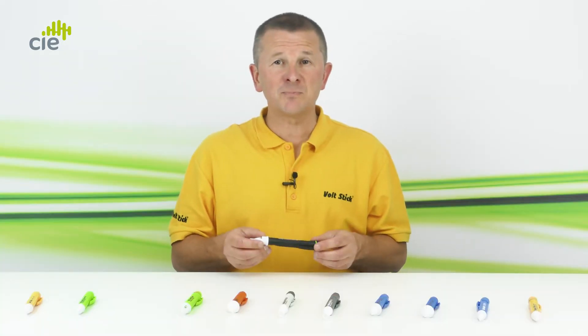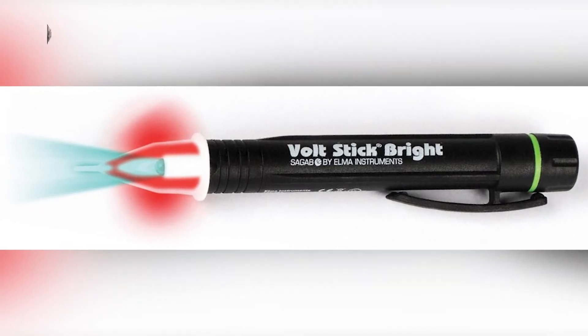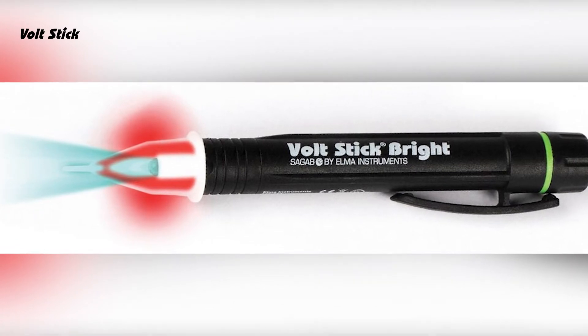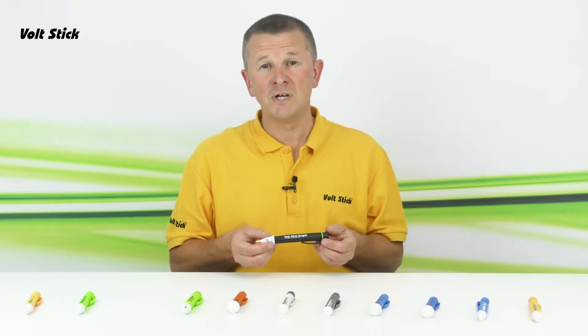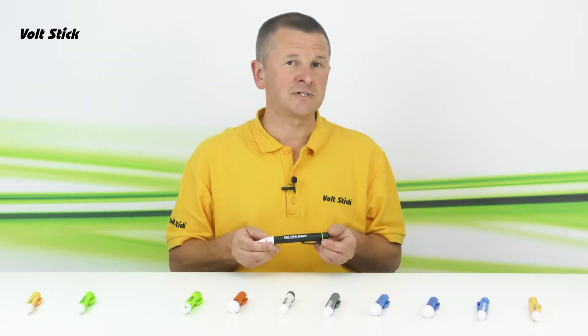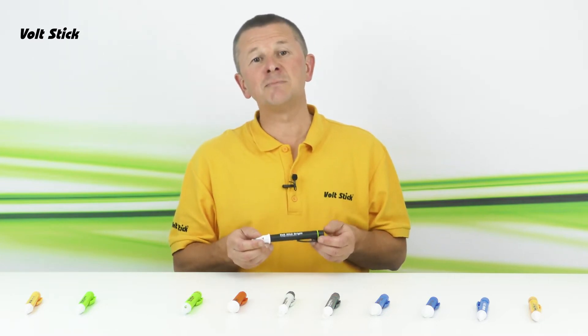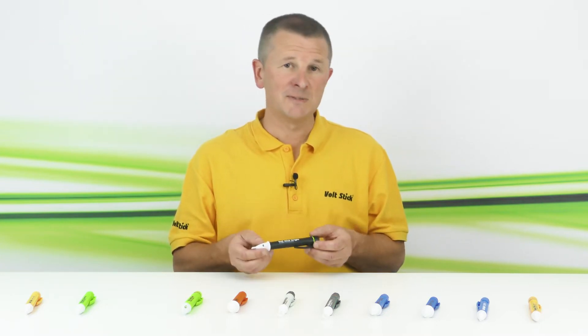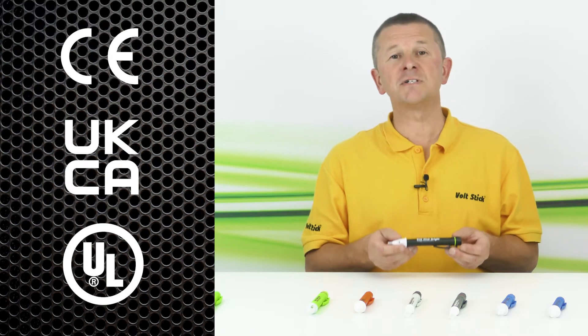Every time the button is pressed, the Bright runs self-diagnostics and will tell you if there's a problem with the batteries, the sensor, or its electronics. Being optimised for 230 volts, the Bright is designed for electricians and can accurately check polarity, be used as a proximity tester on 230 volts, or check lower mains voltages — making it a great all-round tool for electricians. It also has CE, UKCA, and UL certification.